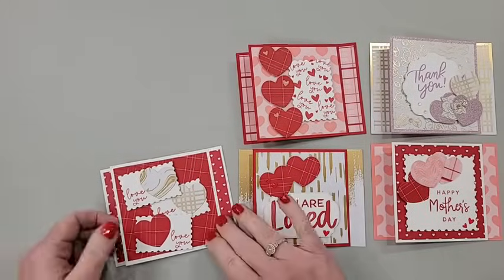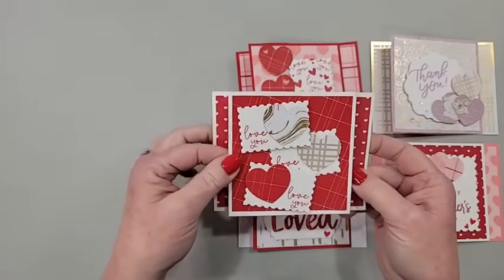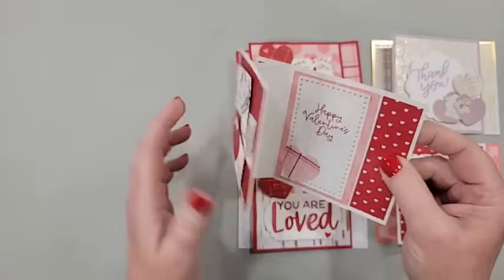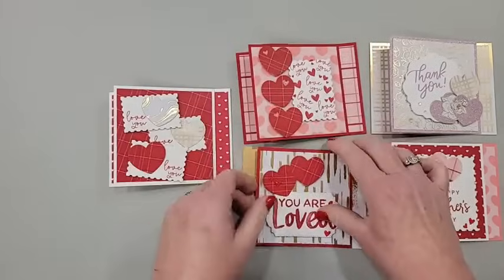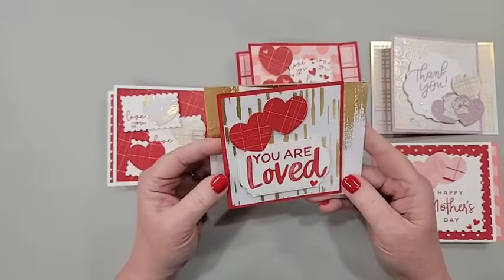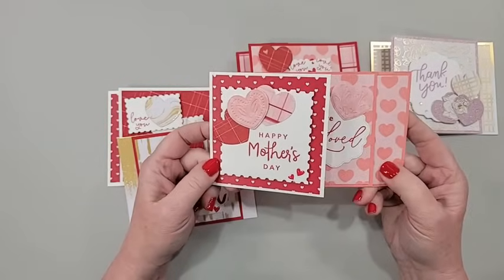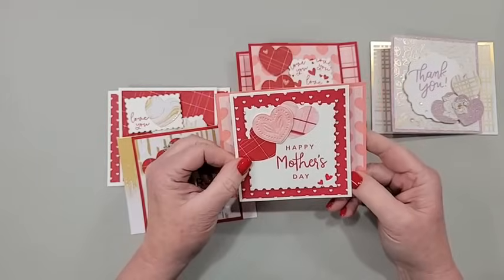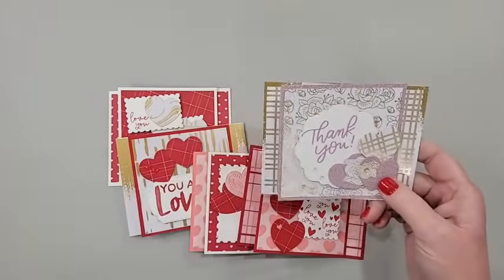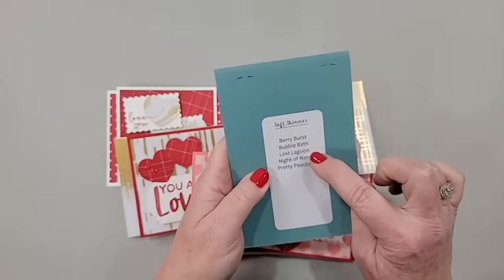If you're just joining, here is a look at this really cute fold. I'm calling it a double decker Z fold — it's like a double decker because you have this layer and this layer, but it's also a Z fold. I don't know if this has an official name. I had one in my stash, dissected it, got the measurements, and there was no name or writing in it, so I have no idea who to credit.